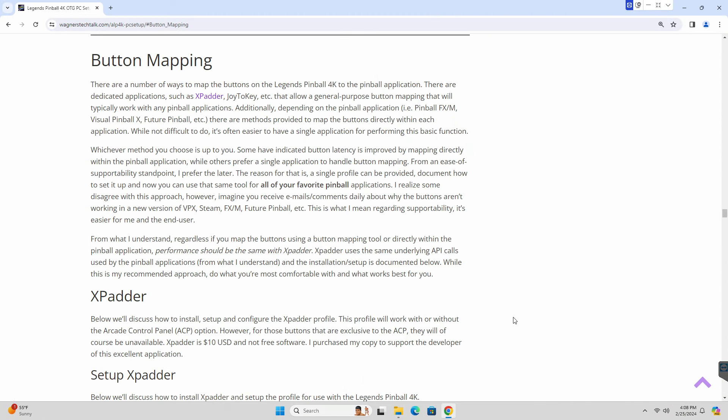When it comes to mapping the buttons, there are a number of ways to accomplish this. Each pinball application has its own built-in method of mapping the physical buttons on the machine to the games you want to play. I prefer to use a tool called XPatter. It makes it easier for the end user as it allows me to provide a pre-configured profile that works with very little hassle. There is much more detail in the written guide. XPatter is not free — it costs about $10 — and in my opinion it's well worth it. I purchased my copy to support the developer. I'll show you how to set it up.